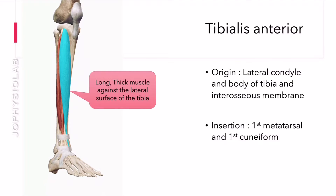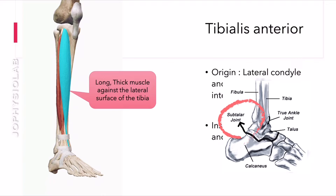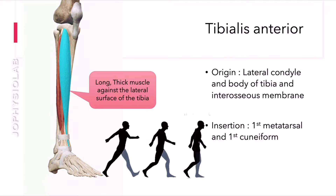This muscle acts as the main foot dorsiflexor on the ankle joint, but it also inverts the foot at the subtalar joint. Both actions play important roles in the gait cycle.